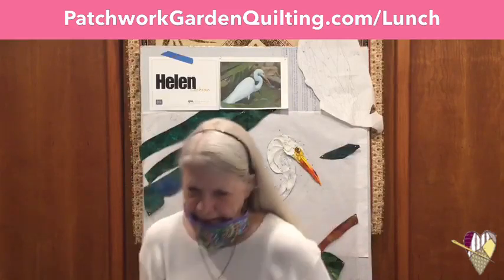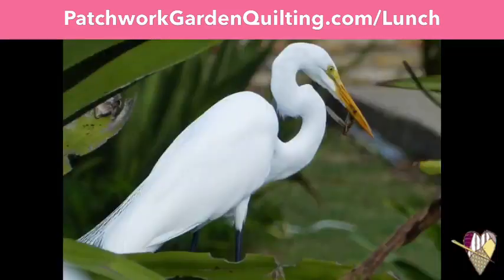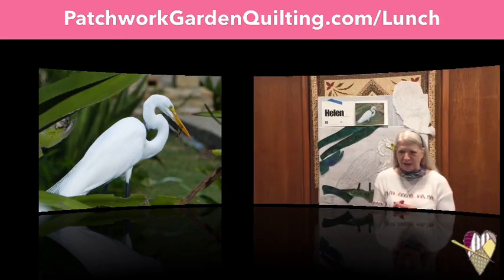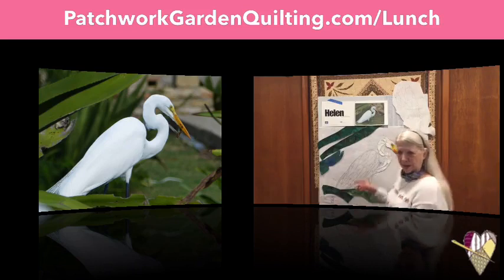Today's Lunch and Learn, we're going to spend some time talking about appliqué, and I'm going to share some of my tips and tricks, and a brand new product that I just fell in love with that helps with appliqué. And Iggy is this egret — that picture you see, I captured in St. Croix one day, and Iggy is really, really a lot of fun. So let's bring Iggy up.